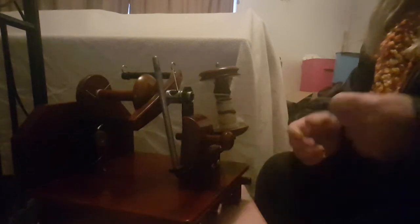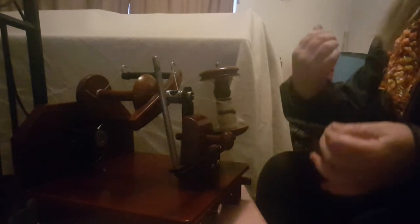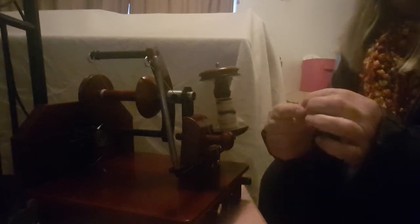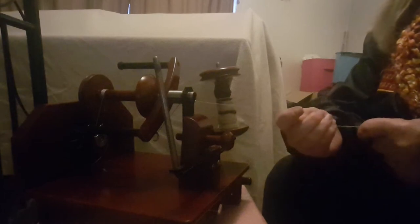Everyone spins differently and everyone prepares their wool differently. Once you've got the basics of learning to spin and you learn what suits you — how to hold your hands, whether you do a long draw or short draw — it's really just practice. I'm going to switch that on. I've actually cut this leader a little bit long so I'm just going to let it take up a little bit. There are a number of ways to do this; I've seen people tie another little loop in the end of the yarn and hook it through, but today I'm going to show you the way I've been doing for many years.